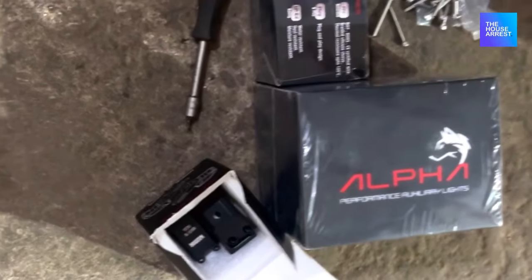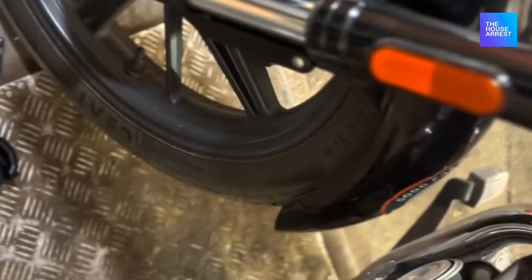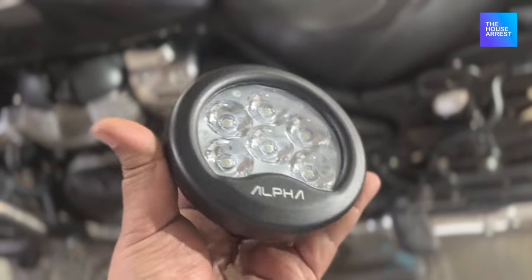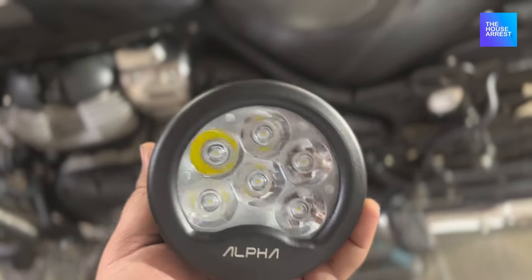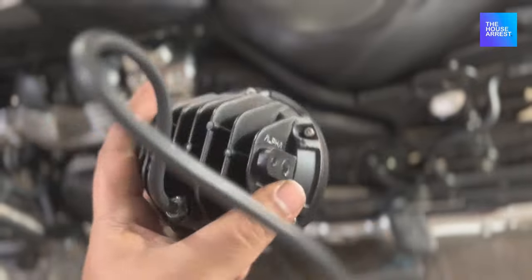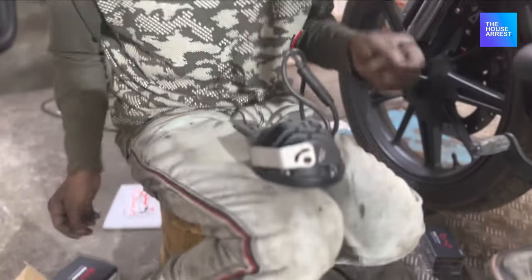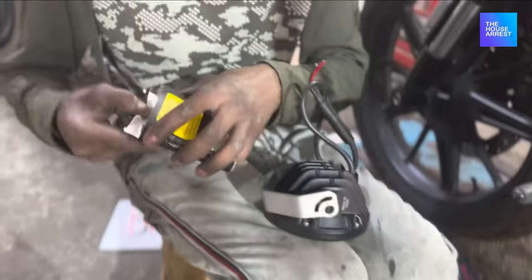Hello friends, welcome to the blog. I am going to show you the Mad Dog Alpha for SuperMeteor 650. Mad Dog has launched the Alpha series, which is Rs.16,300, and it is one of the best lights available for riders. Let's see this installation.